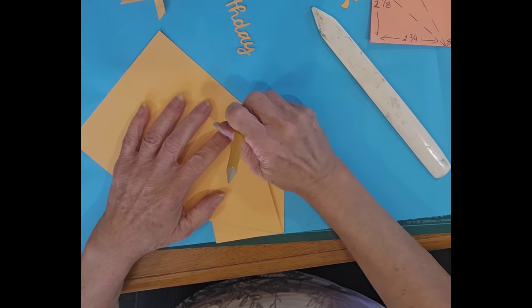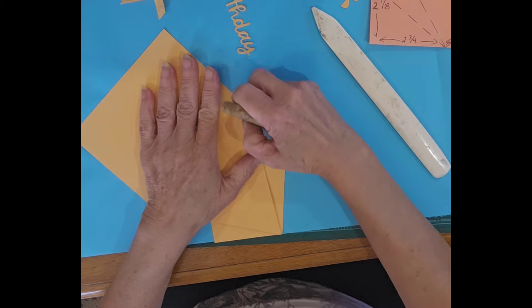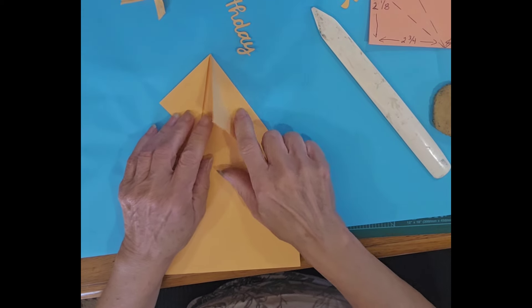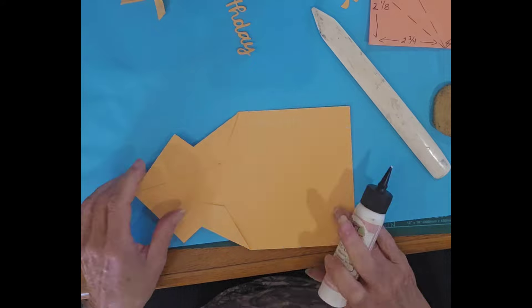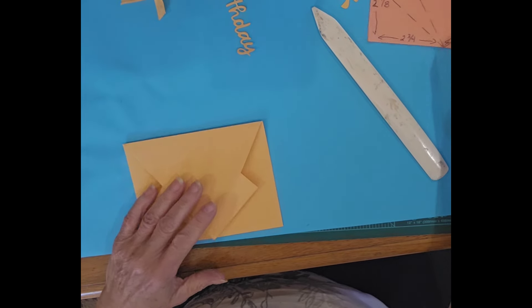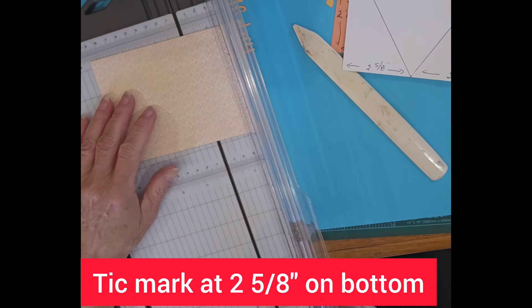You can go back and erase any of your tick lines that are still showing — I don't have a great eraser here so I may have to do that later. Then go ahead and put a little bit of glue to glue those flaps down. There is the base of our card, and all we have to do is decorate it. I'm going to take a piece of designer series paper that measures four inches by five and a quarter.